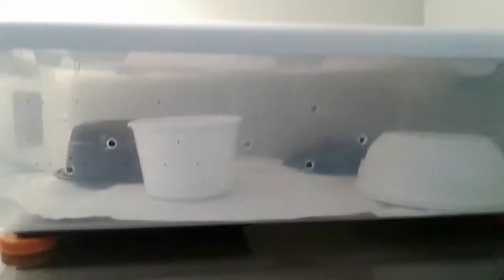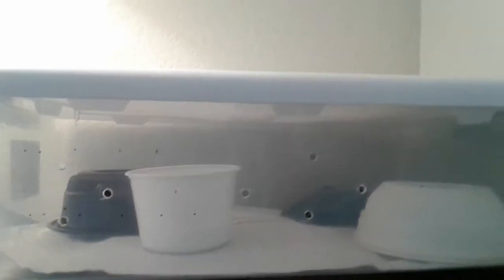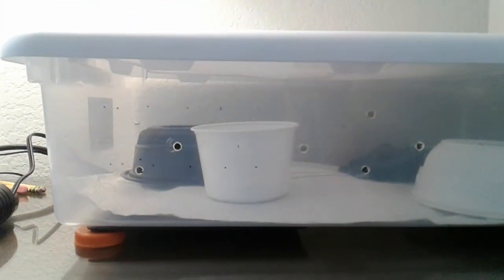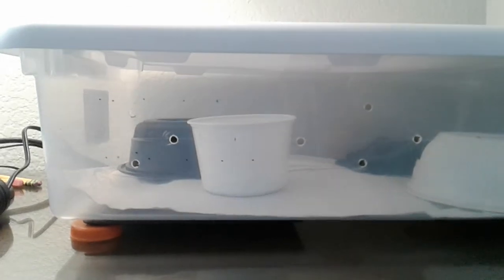We got the water bowl filled up with water, and this is just going to be his quarantine setup. After he grows out of this setup, we'll put him into a 20-gallon glass aquarium.